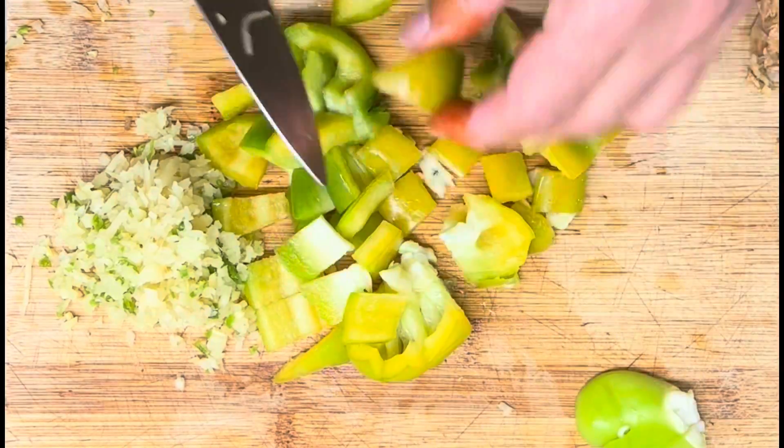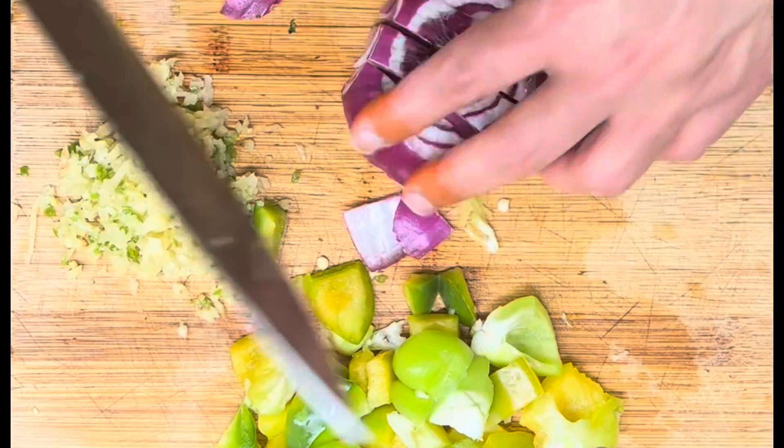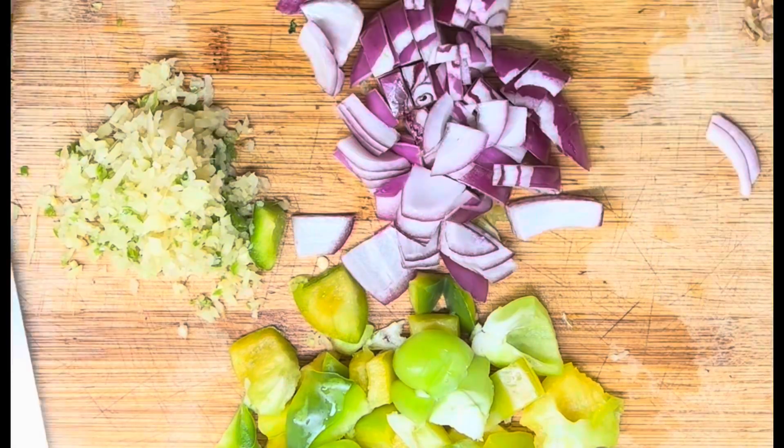For the sauce, finely chop Thai chili — a couple of them — and ginger, a lot of it. Also dice bell pepper, onion, and celery.